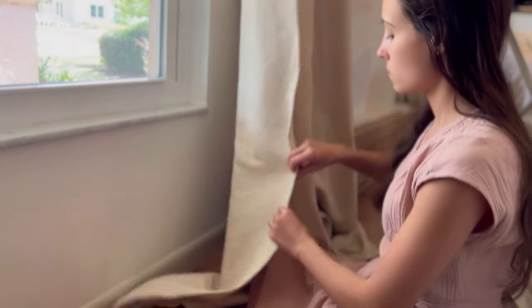Before I show you the final look, let's do a cost assessment. I went on Pottery Barn and put in my exact measurements. I have four small panels on the front of the house and two big panels in the back. I'll put the Pottery Barn prices on screen — and that's just for the panels, not the rod, not the finials, which you have to buy separately. As you can see, it was quite expensive compared to what I spent.